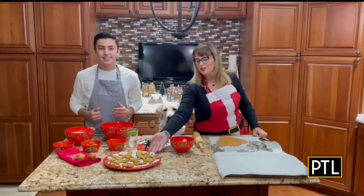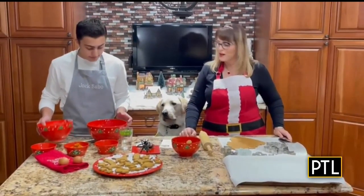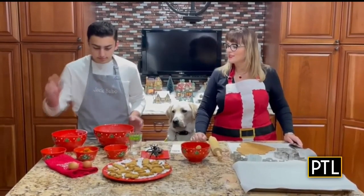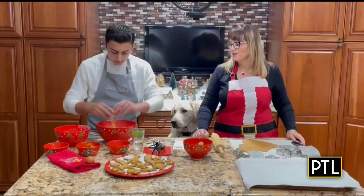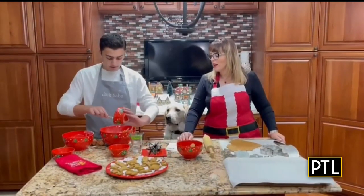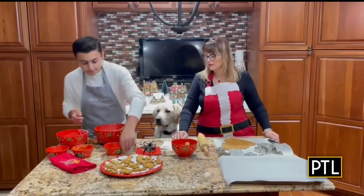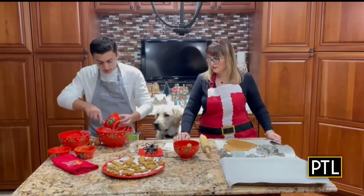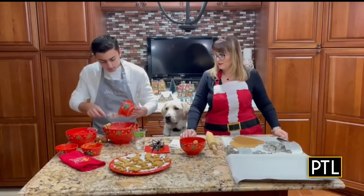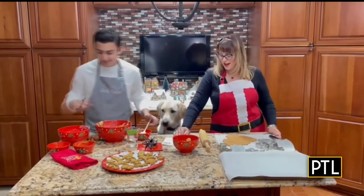We've already made a batch of his favorite treats that you can see right here. We've pre-measured everything. You're going to start with two and a half cups of whole wheat flour, then add two eggs, then one half cup of canned pumpkin, two tablespoons of all-natural peanut butter, and then a half teaspoon of salt and a half teaspoon of ground cinnamon.